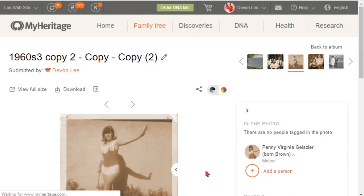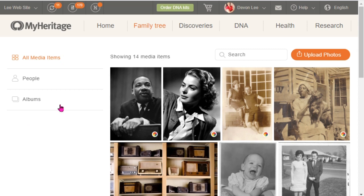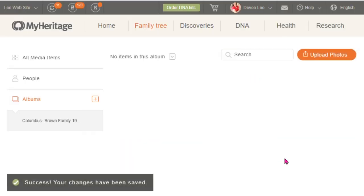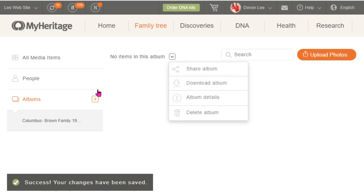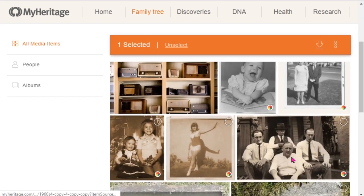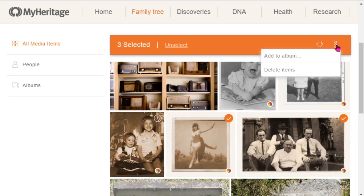Now let's go back to the main album. I want to show you how to create an album, because right now there are 14 images and soon there will be more. Click on 'Album,' then click the plus sign, type in a title, add the location, surname of the family, and an approximate time period, and you can add a description. You can also decide to make this a public or private album, then press OK. Now the album is created, but there are no items in it yet, so go to 'All Media Items' and select the images you want to add to the album.